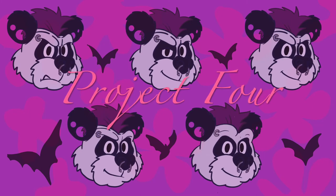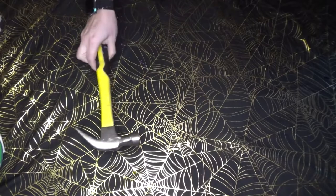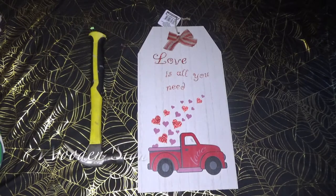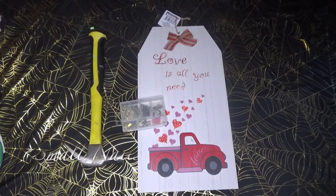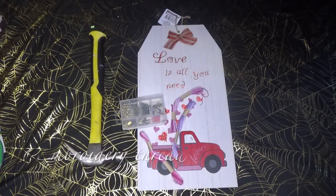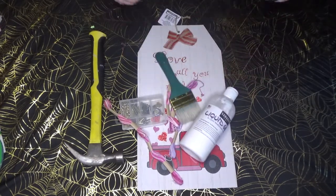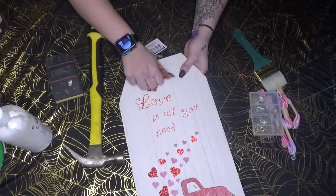On to our fourth project: a string art vase. You're going to need a hammer, a sign from Dollar Tree, some thin small nails, some embroidery thread or thin rope, some gesso, a paintbrush or paint for your background, and a sanding block if your sign has glitter.